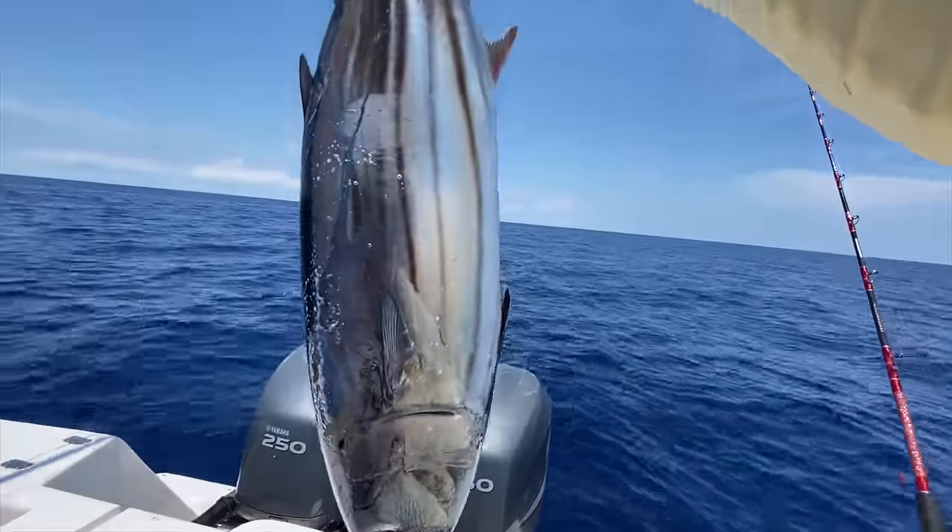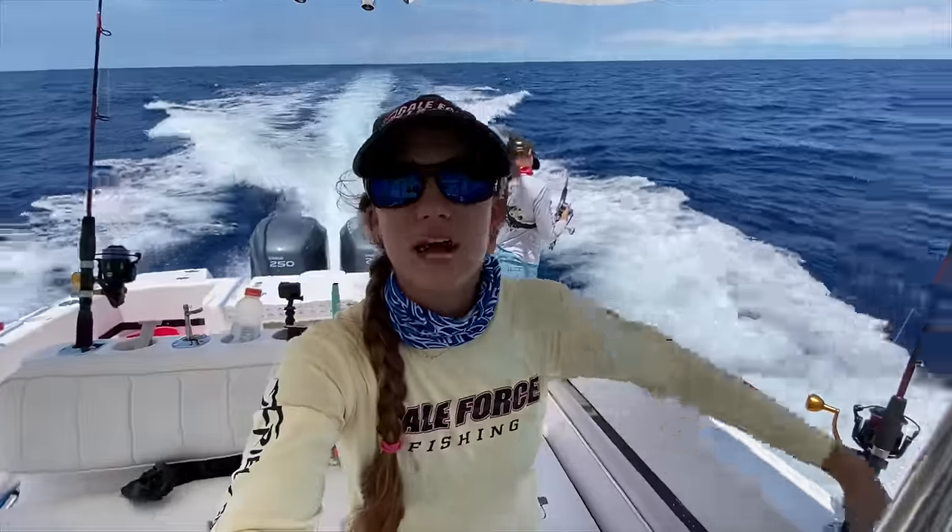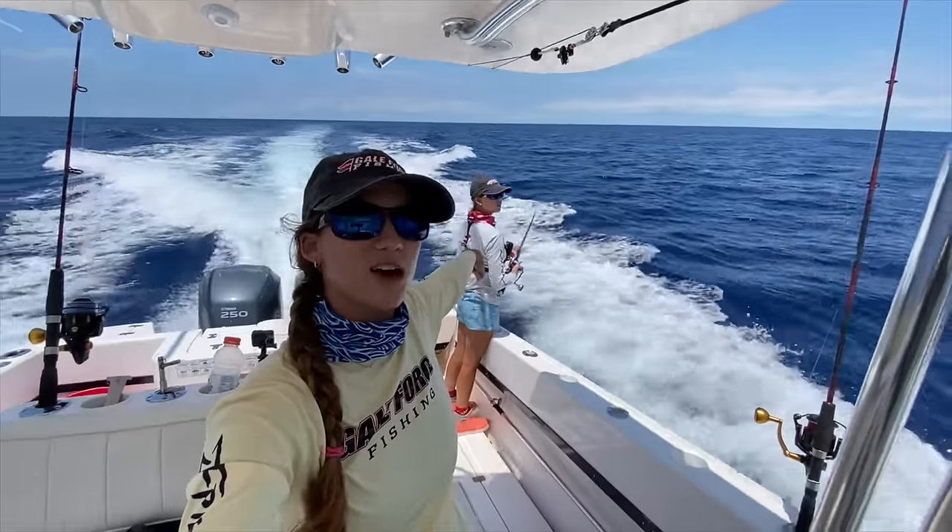Guys, look at this cane. Look at the stripes. What's up everyone? My name's Amanda. My twin sister Emily's over there.